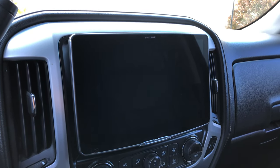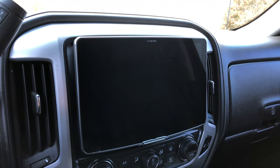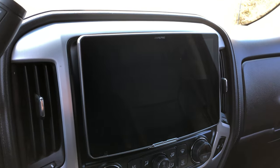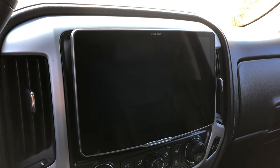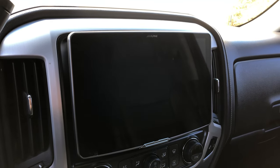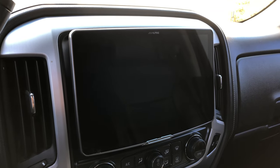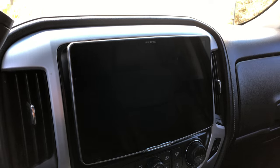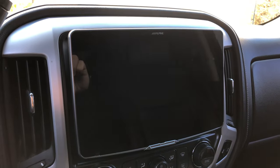Here we have the Alpine ILX F511. This is a new 11-inch floating display from Alpine. I saw a couple of videos on YouTube, but they didn't answer the questions that I had regarding this display with the install in a truck like mine, which is a 2014 GMC Sierra. So I'm going to go through and explain the things I was looking for, what it does, and how I connected it.